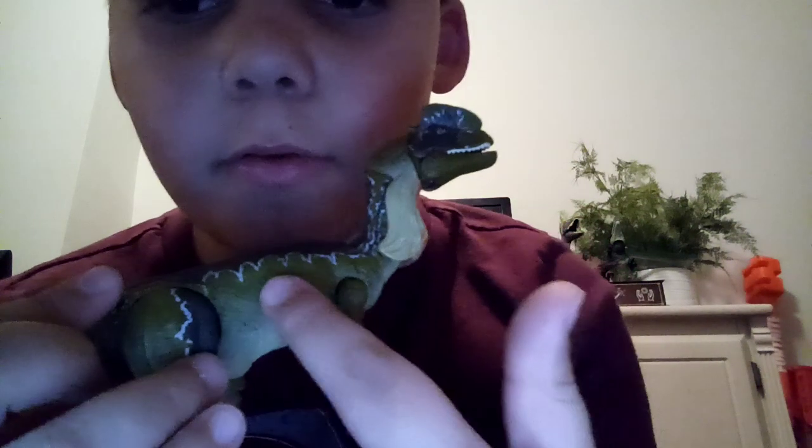Now we're going to do articulation. We have normal Amber Collection articulation. Mouth opens and closes. This one doesn't really have blood splotches, but yeah — the mouth opens and closes. Right here articulates — ball joint right there. It goes down, up, side to side. Going down, we have the wrist articulation, elbow articulation, arm articulation — same for the other one.